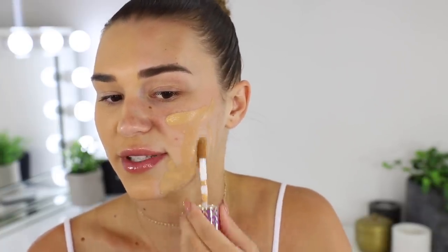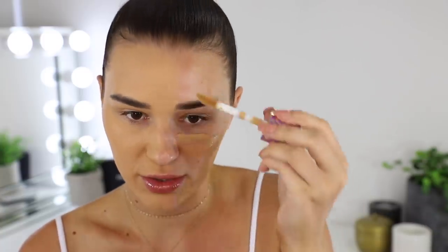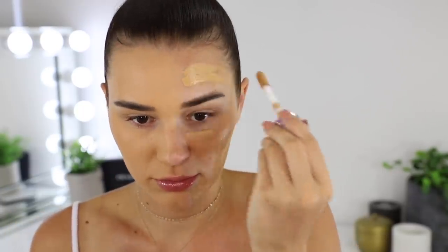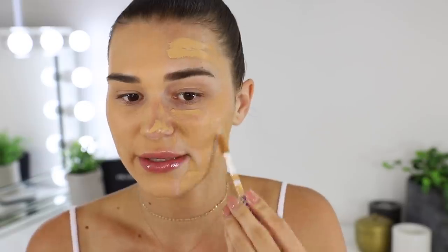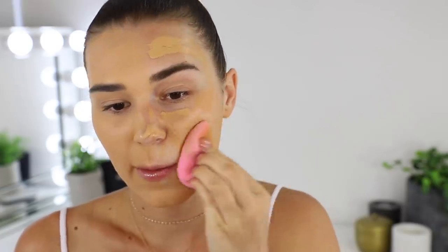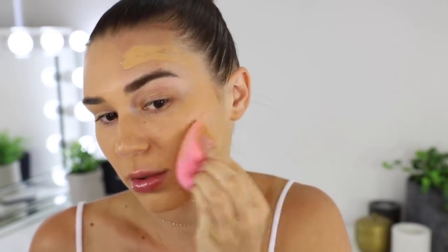I don't feel like enough product comes out on the applicator for me, just because I apply so much foundation. Let's see how the hydrating side is going to go — I'm just going to use the other side of my beauty blender. Very first thought: this is not as full coverage as the matte one. I knew that would happen, because I can still see the redness of this breakout right here, but on the matte side you can only kind of see the bumps.